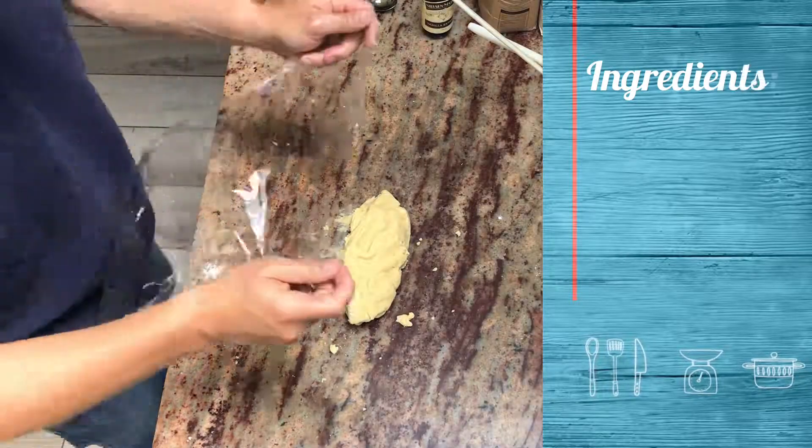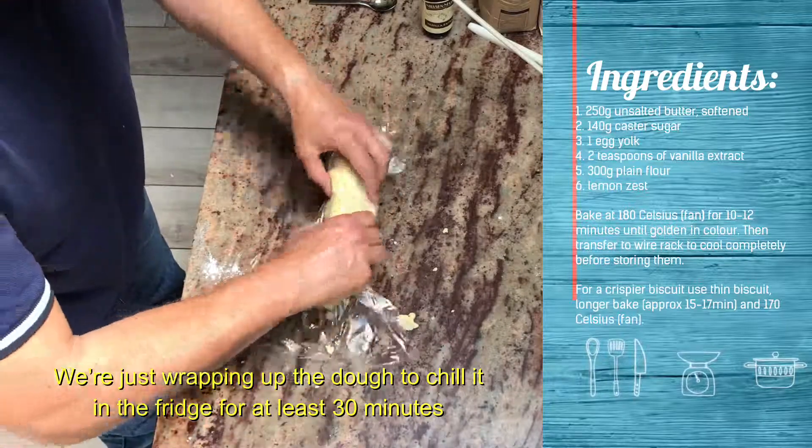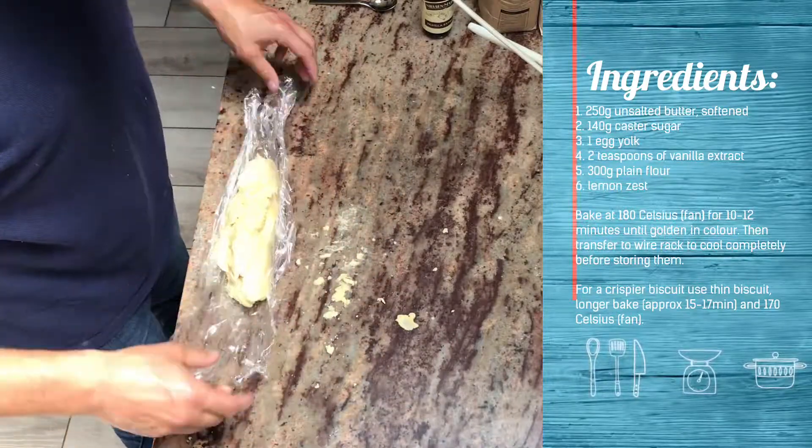Alternatively, if we pre-made it for another time, just leave it in the fridge for up to a week, or you can also freeze it.